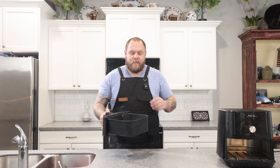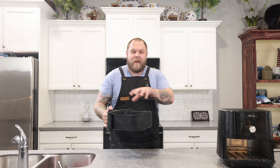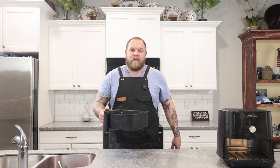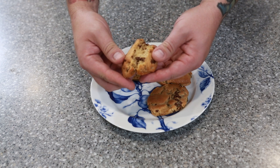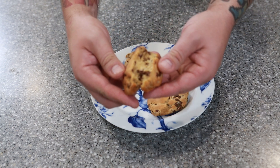And just like that, our cookies are done. They're golden on the edges but still soft in the center. We're going to let them cool for about eight minutes before taking them out of the basket — this helps them set up. They're still very gooey and chocolatey in the middle. Oh, these came out so good. Crispy on the outside and just the right amount of chewiness inside. The air fryer really does an amazing job with cookies.